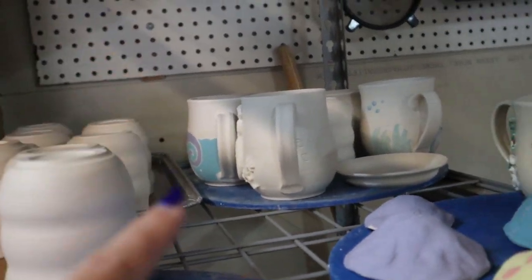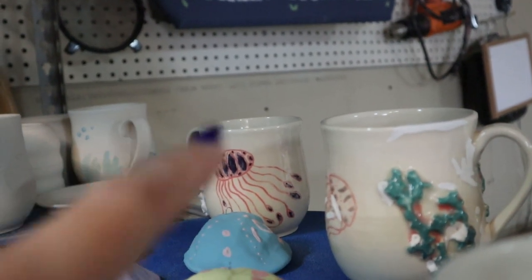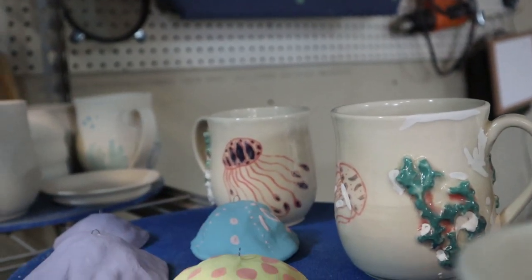I've got to bisque all these pieces, and these need to get refired because the glaze didn't turn out super great. I already went ahead and lustered everything, so all I really need to do is fire it. I didn't record it — it was super late last night. We're going to run it soon because I just hate the smell of luster, it's just awful, and it makes my whole studio smell like it until I fire the pieces.